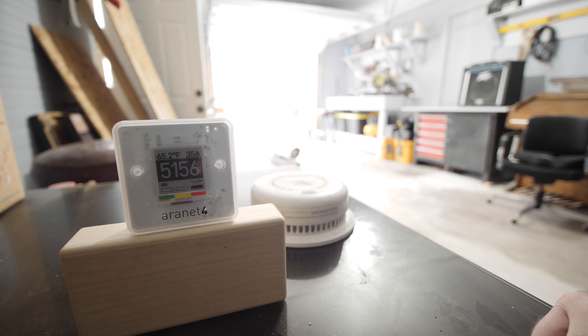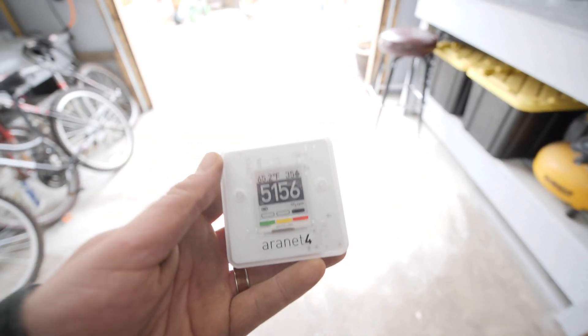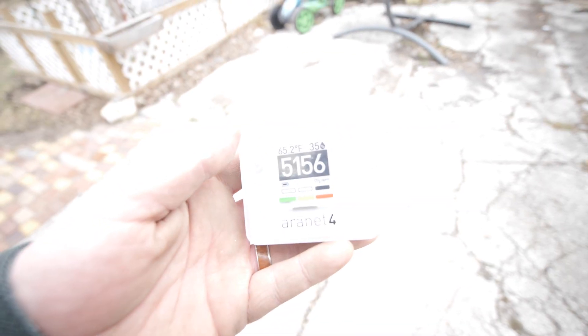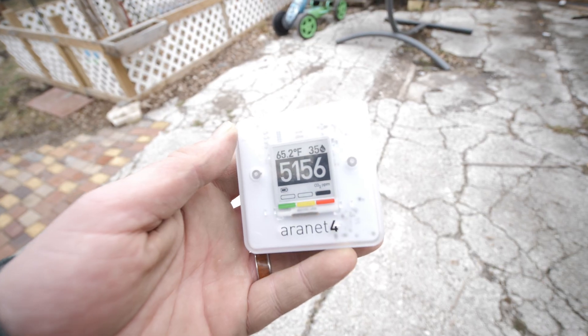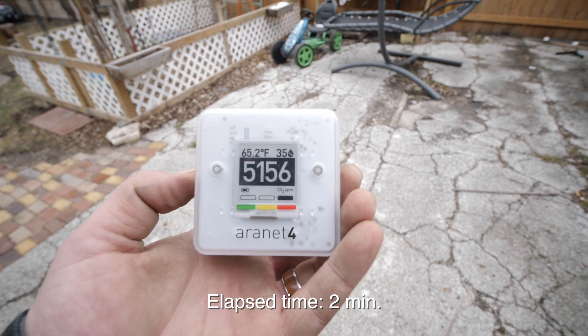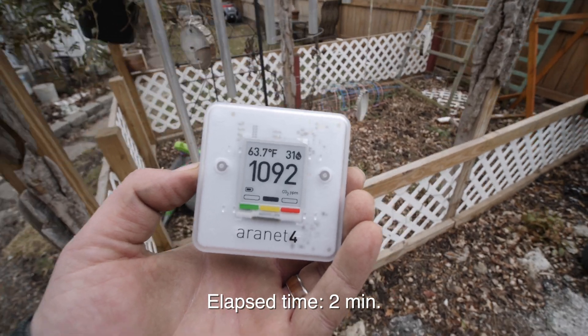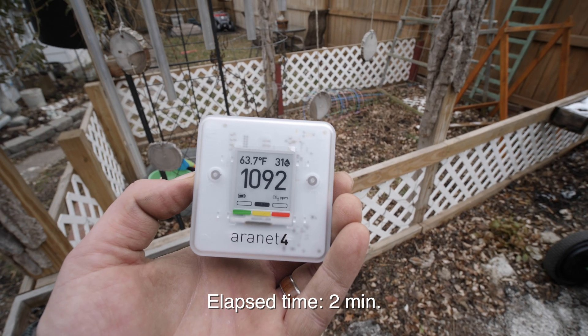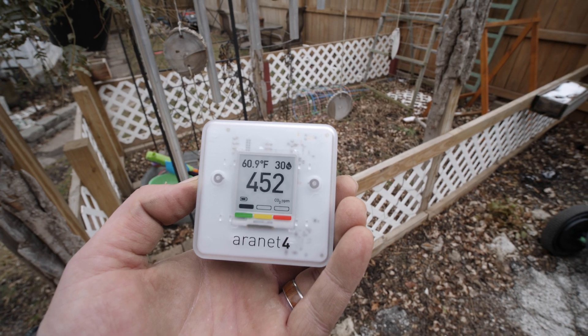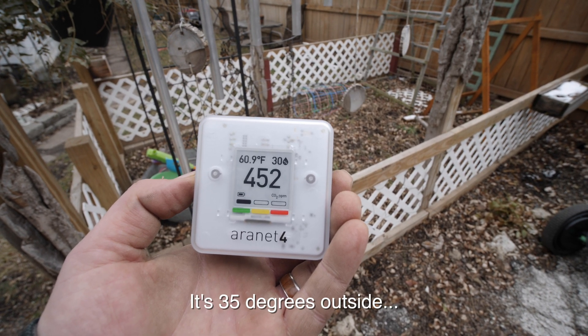If I were to take this outside — let's go ahead and take it outside. Give it about a minute to update. And there we go — fresh air, 452.